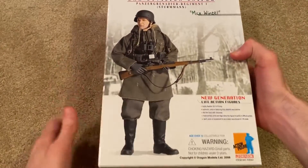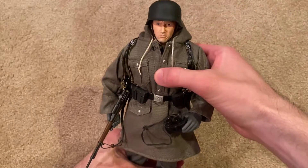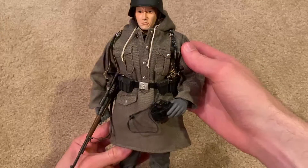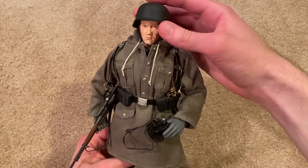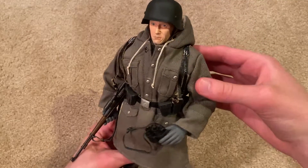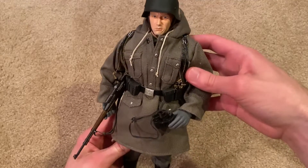Cool box — I like the picture a lot on the front. Let me go ahead and take out the figure. All right, here he is. This is a nice figure. I picked him up about a month ago now — I'm a little bit behind with my Dragon reviews — but I got him off eBay.